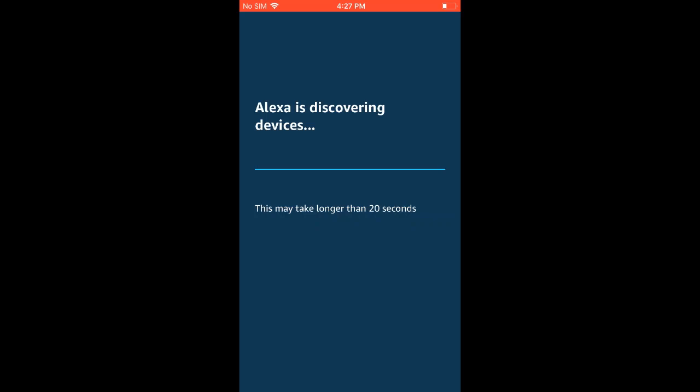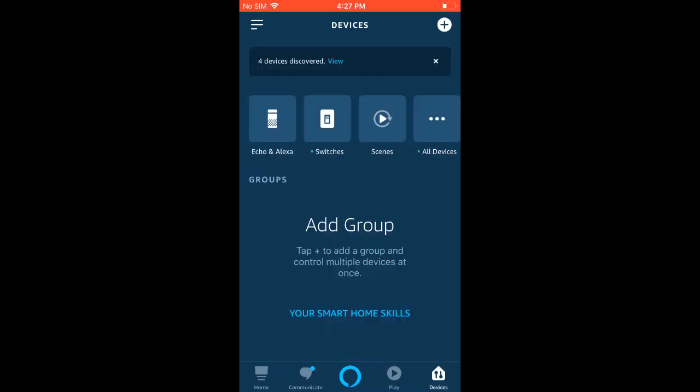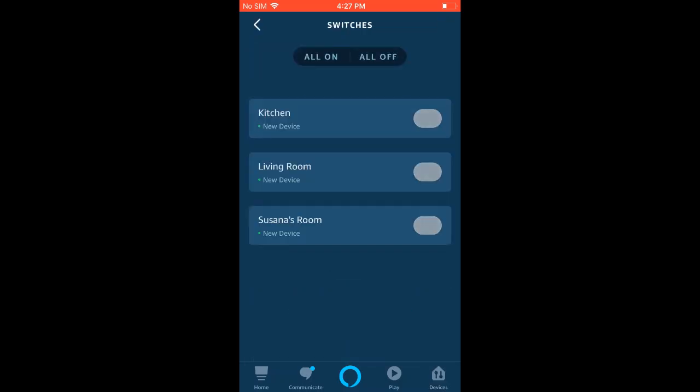Now our devices are discovered. Depending on how many devices you have, you might see a bigger number here than four. Just to verify that they were linked correctly, you can go to the Devices page, which is located in the lower right-hand corner — just hit Devices, then hit Switches, and you should see your switches there.